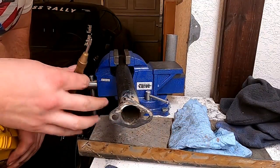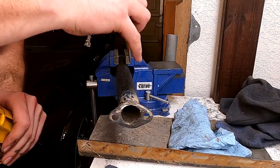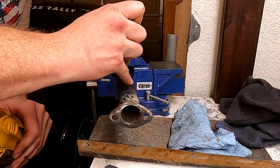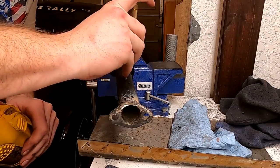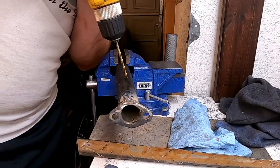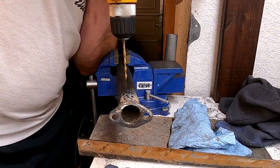These are worth their weight in gold, as my dad would say. And if you don't have one, they're as cheap as it can be at Harbor Freight. These are just center punches — to create a spot with the bit to go in so you don't drift all over the pipe.